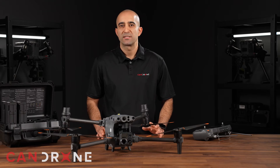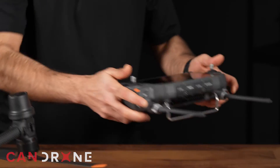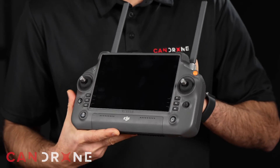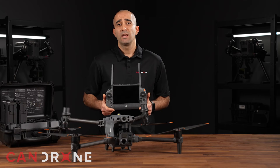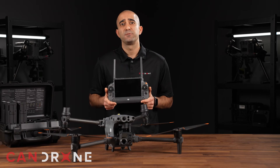But it's not just the drone itself that's amazing. The RC Plus Smart Controller is a game changer. With a 7-inch bright screen and ergonomic design, it's easy to use and customize. You can even link two controllers to the same drone, making it even easier to fly and operate.